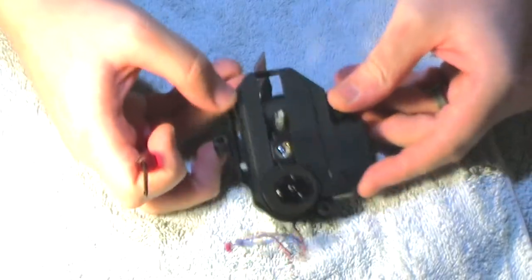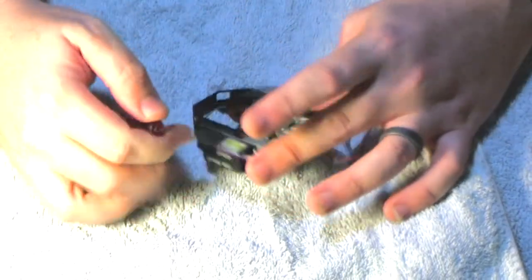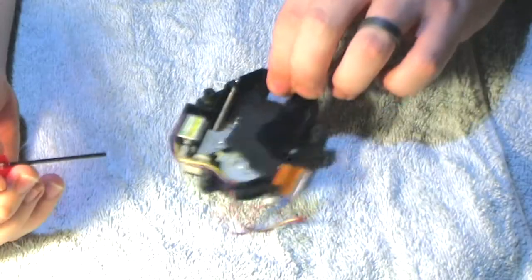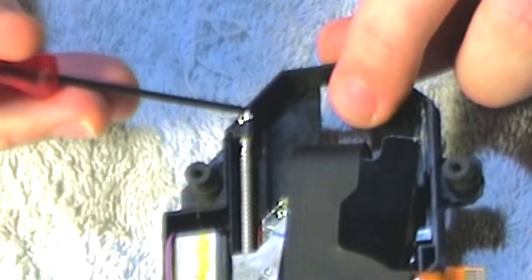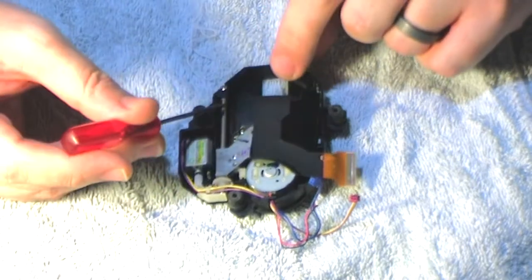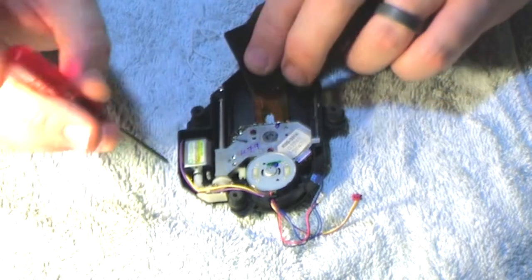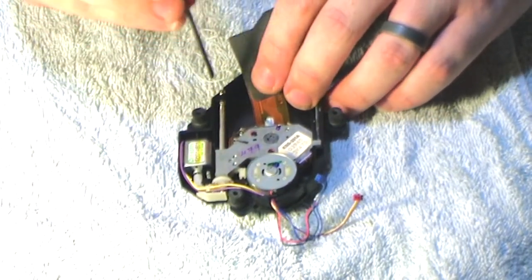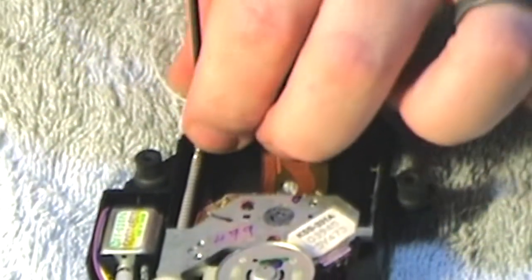It looks like there is a point here that's been de-soldered, and the laser I just got has the same point with a blob of solder on it — so I'm assuming that's the anti-static solder point that has to be removed. I'm going to turn on my soldering iron at a low temperature because we're going to be working on ribbon cable.